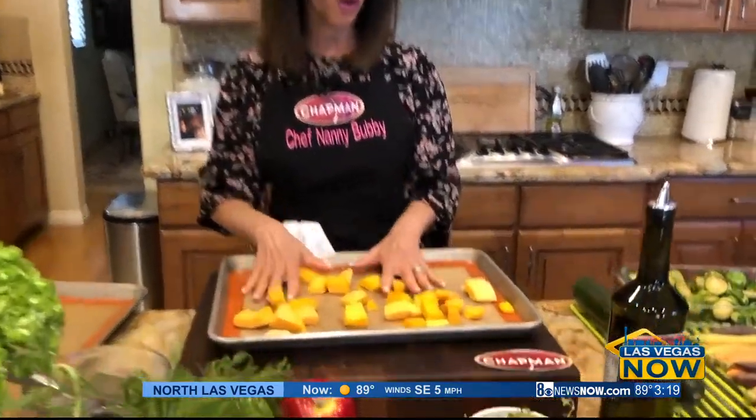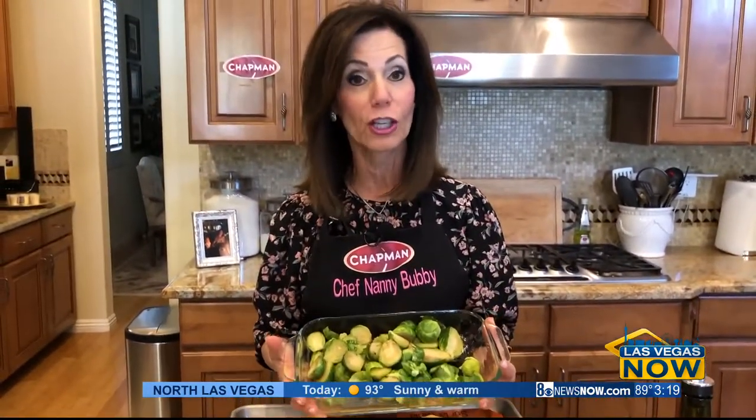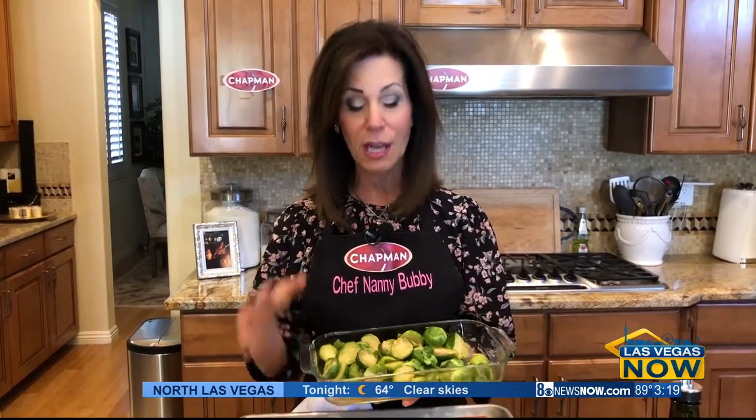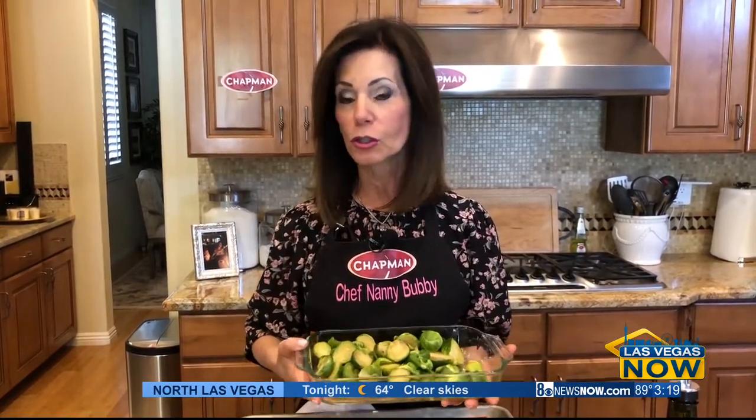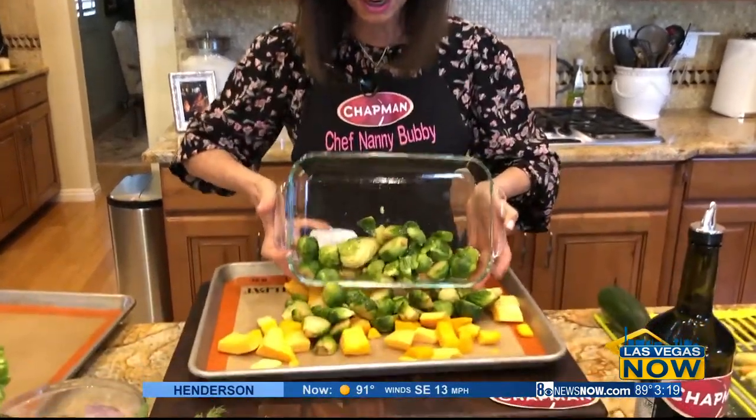We're going to start with some cut-up butternut squash. We're going to go to Brussels sprouts, and the key to using Brussels sprouts when you're going to roast them is to first soften them. Either steam them or put them in the microwave for two to three minutes. Get them nice and soft, and then just put those right onto the sheet pan.